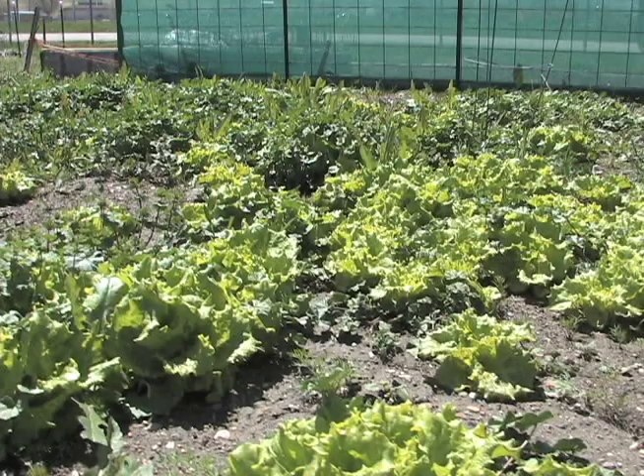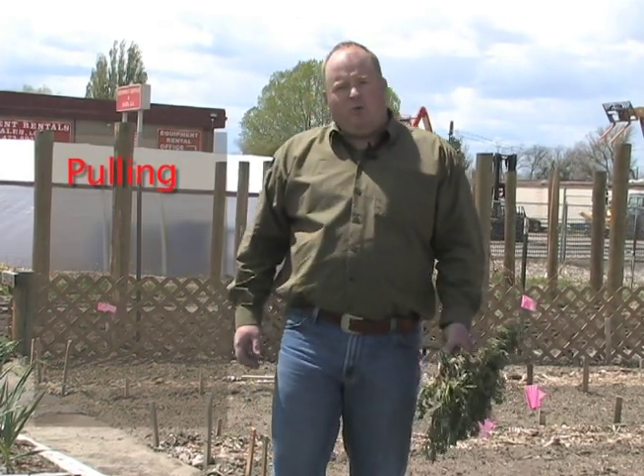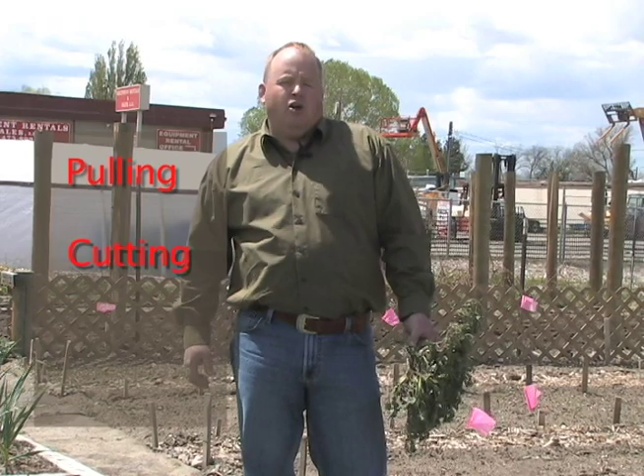For several segments, we've been talking about weeds. The reason we talk about weeds is because we don't want them. The definition of a weed is something that grows somewhere where it's not wanted. Today, we're going to talk about control and specifically mechanical control. We break that into three areas: basically pulling the weed, cutting the weed, or burying the weed.